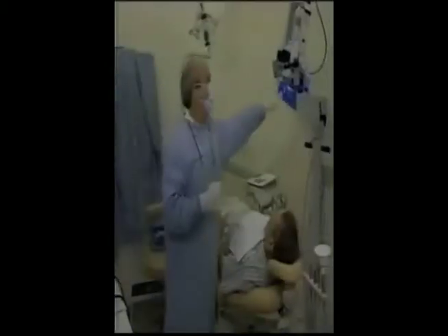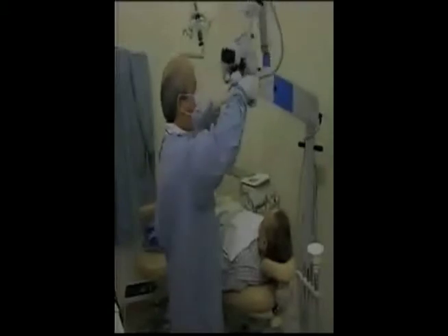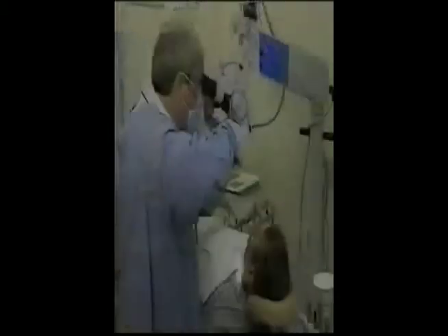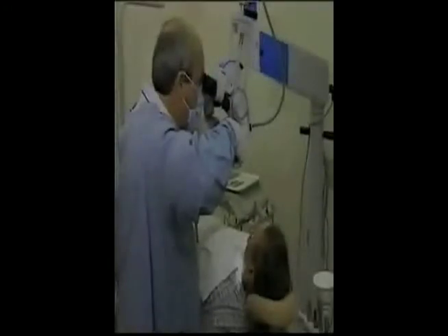But first, let's look at how a surgical operating microscope works and the special features that make Molar's Universa 300 an outstanding value in operating microscopes.